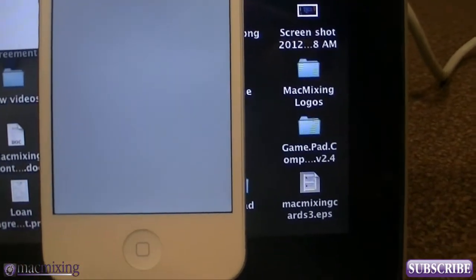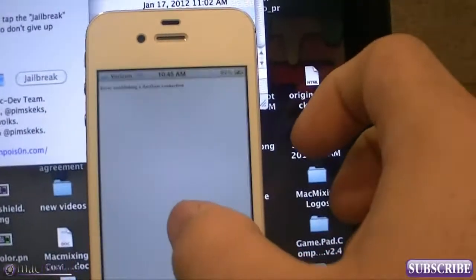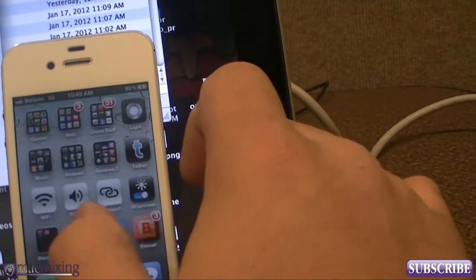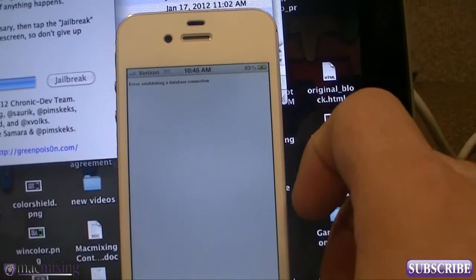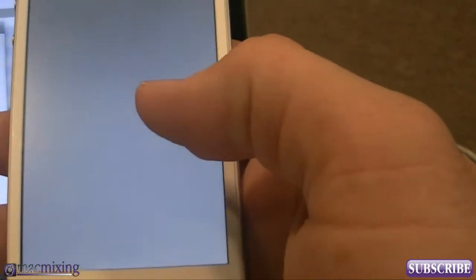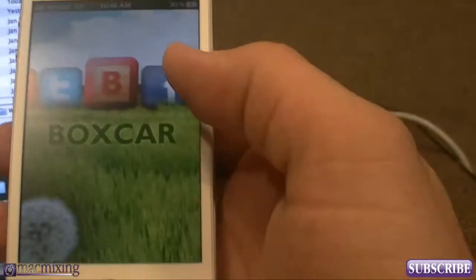If you get a screen that says 'Error connecting to database' — like I just did — and it's just a white screen with some text, don't freak out. It's okay; there's another way around it. You just have to enable VPN on your iPhone. There should be a VPN for jailbreak. You go to Settings, then General, then Network, then VPN, and turn VPN on, making sure that Jailbreak is selected.